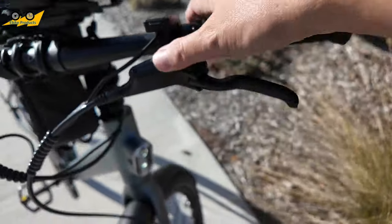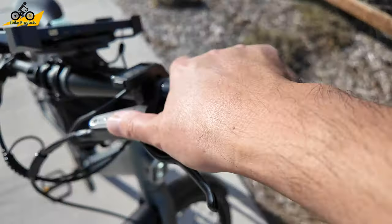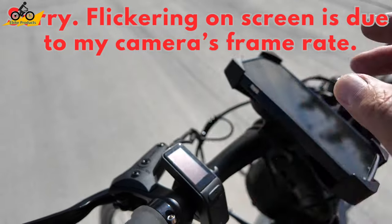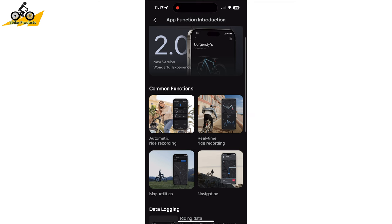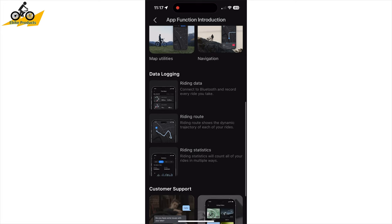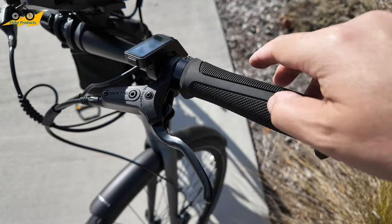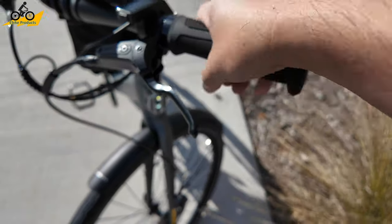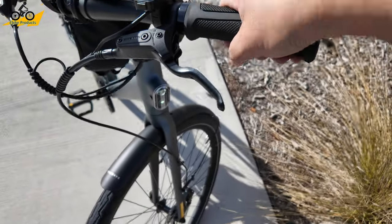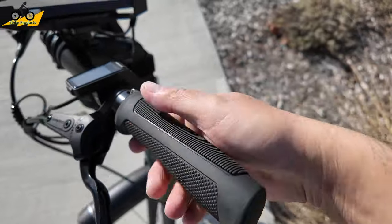Up top you have Tektro hydraulic brakes — a big name brand, so these are quality parts. There's a very simple speedometer display which I really like. It also comes with an app so if you want more data about your ride — distances and other stats — it will be registered on your phone when you sync up, and it also has GPS tracking of your ride. They didn't go cheap on the grips either — these locking grips feel really good and once tightened they are very solid.